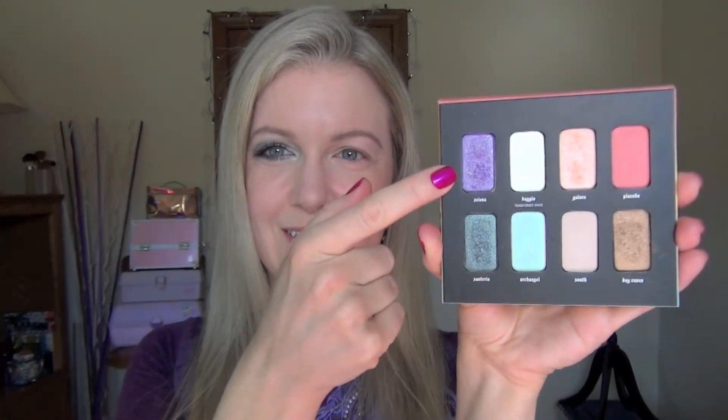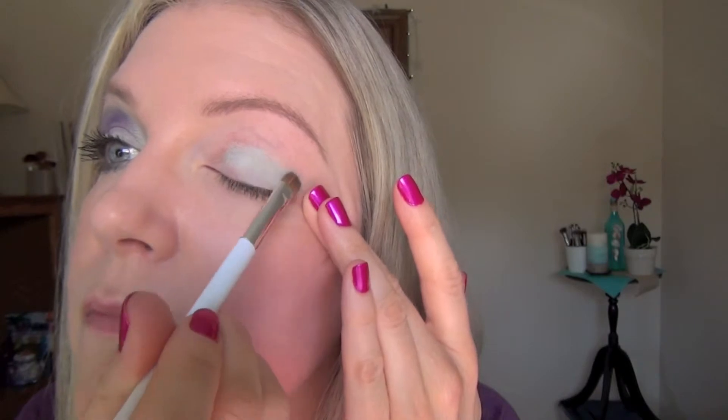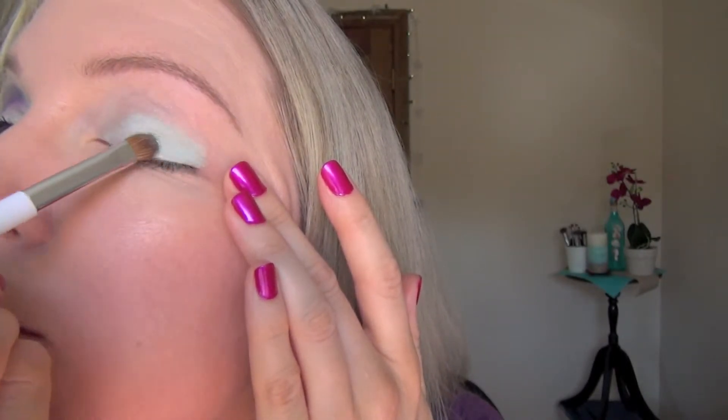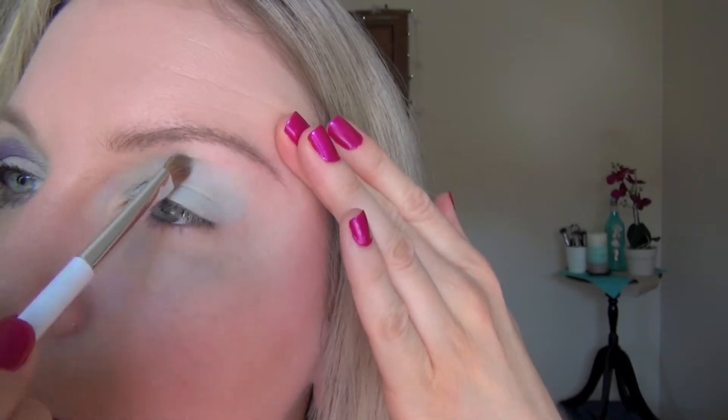Now it's time to bust out our palettes. We're going to use Selena, Day Glow, South, Archangel, and Santeria. First we're going to go in with Archangel. I'd recommend having two eyeshadow brushes — one dry and one to use with Fix Plus — because really the only shadows I think you need Fix Plus with are Selena and Santeria. Here I'm putting Archangel all over my lid and really packing it on. I needed to use a lot since it's kind of translucent and I wanted it more opaque. It's like a mint green or seafoam green color with some shimmer or maybe micro glitter, though not as much as Selena and Santeria. Bringing it all the way up, stopping short of the brow bone.